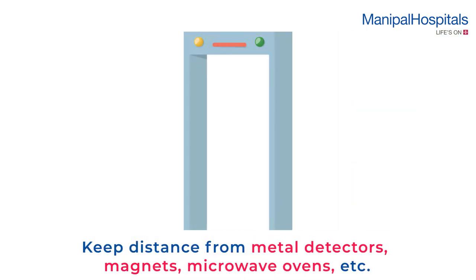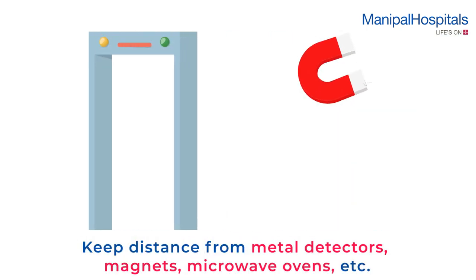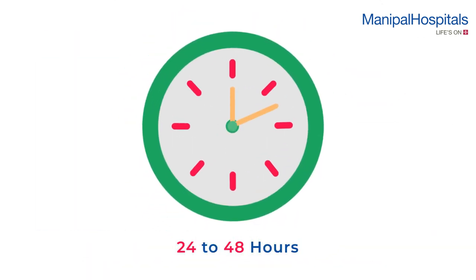Keep distance from metal detectors, magnets, microwave ovens, etc. Holter monitoring is usually recommended for 24-48 hours and is painless and non-invasive.